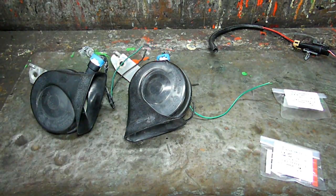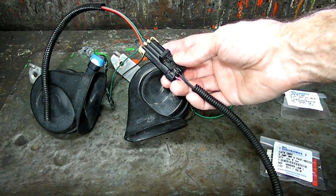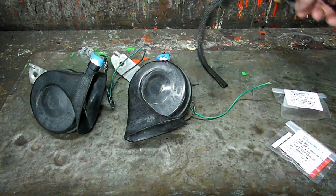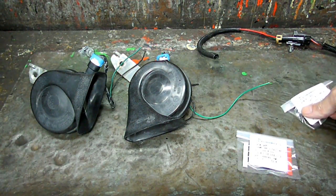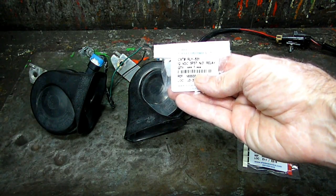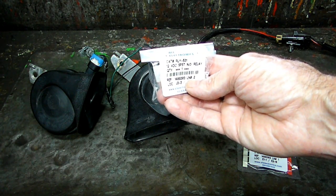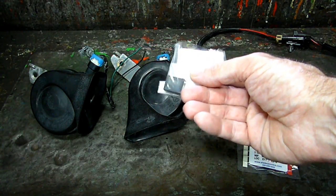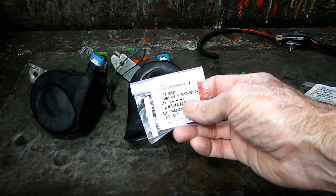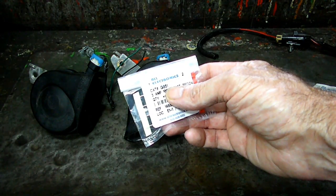Over here on the right, I took a wire that went down to the crankshaft position sensor on a GM car — I believe this was a Chevy Lumina — and that will give us some wires to tie our horn in. Next, we need a relay. I bought some parts online from a company called All Electronics, and this particular relay is model number 531. It's a 12-volt, 4-pin relay.